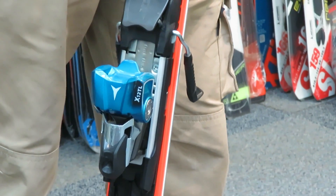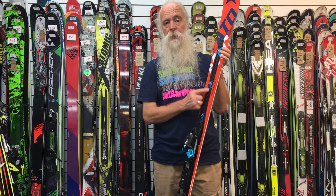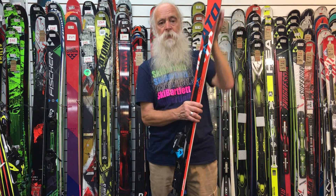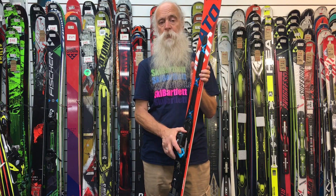It's got a free-flexing plate so it minimizes the flat spot under your foot. It's double deck, so the more power you put into the ski, the stiffer it makes the ski — making it super stable at speed.